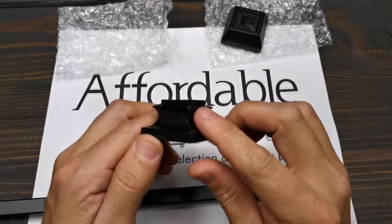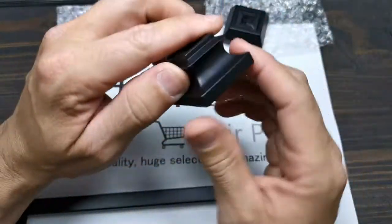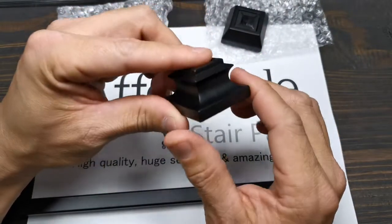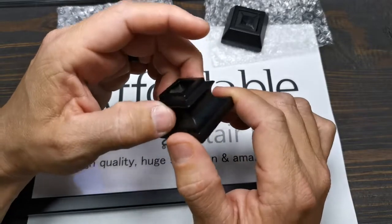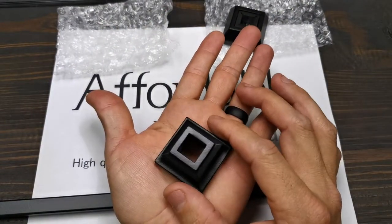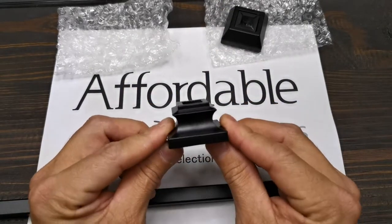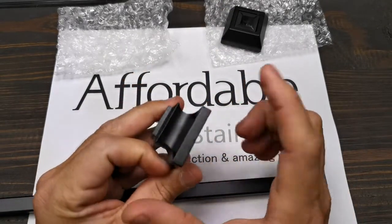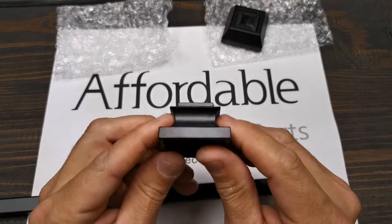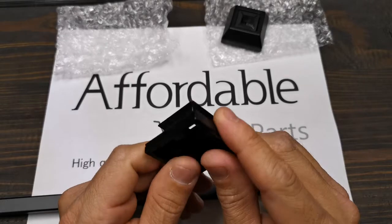We call this the baluster swap shoe. It's bigger than the standard shoe — an inch and nine-sixteenths, a little bit more than an inch and a half. Regular shoes are an inch and a quarter. This is going to allow you to perform a baluster swap quicker than ever. You don't have to repair the cap or patch anything — just remove the old wooden spindle, and this wider shoe will cover the damage left by the old wooden spindles.